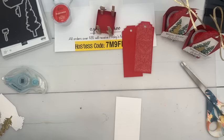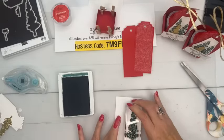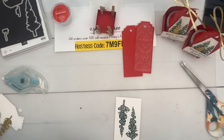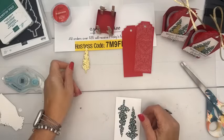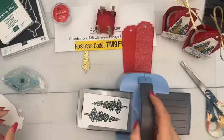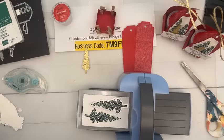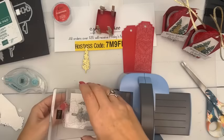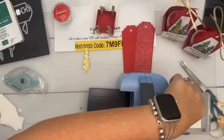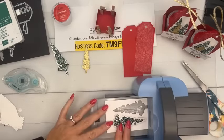We're going to stamp that large tree twice in Shaded Spruce. Now, a sad tale: the adhesive-backed gold-and-silver glimmer paper, which I used right here, sold out — it was an online exclusive, only while supplies last. If you don't have any gold glimmer, we've got two other gold glimmer-ish papers: the distressed gold and a little six-by-six paper that looks like a disco ball in the annual catalog under specialty paper. Or you could just use gold foil — gold foil is always good.